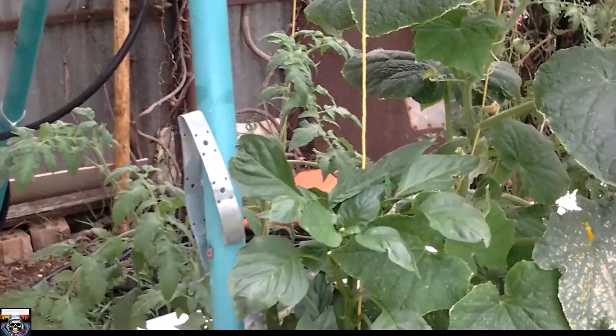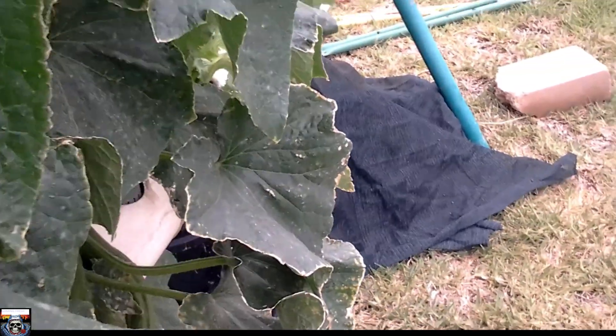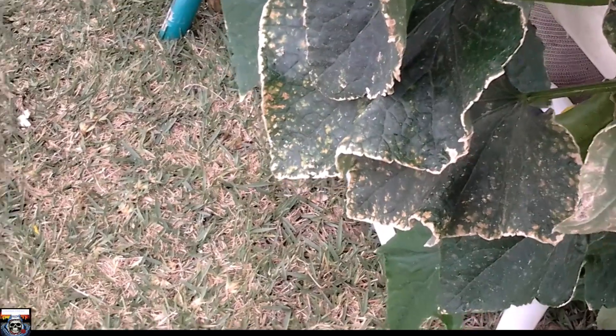Hey folks, just a little update — I'm going to be picking my cucumbers. Some of them are about ready to be picked and I don't want them to overgrow, so let's have a little look at what we've got here.